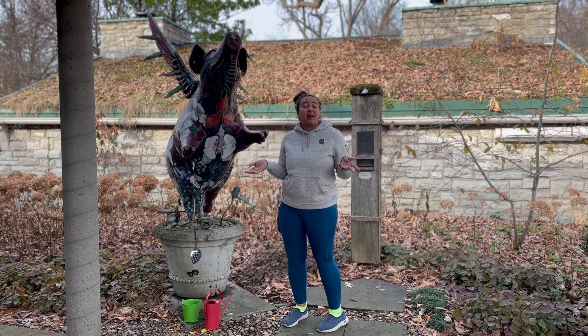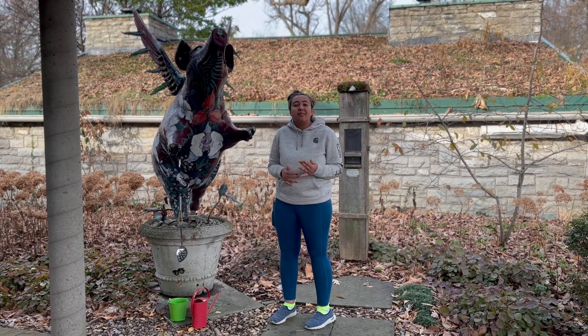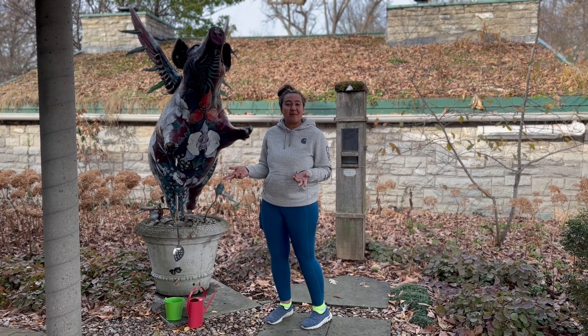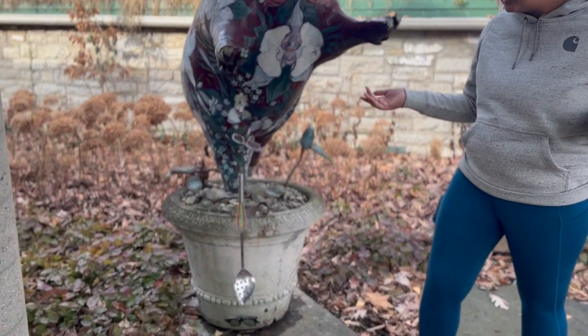Upcycling is the process of using materials that might have been thrown away or are broken and transforming them, giving them a new life with a different project. So here I have some things that might not be good for their current use.